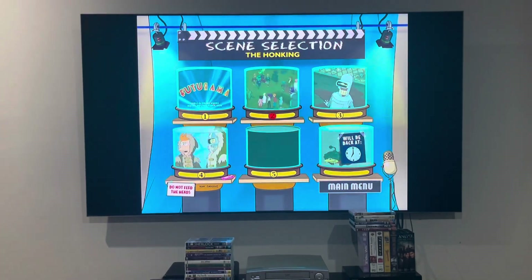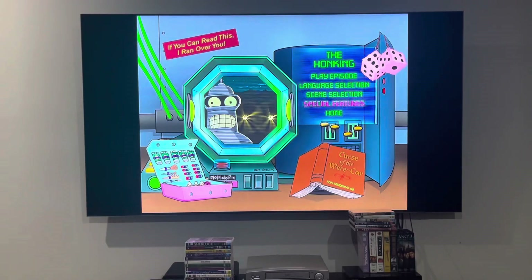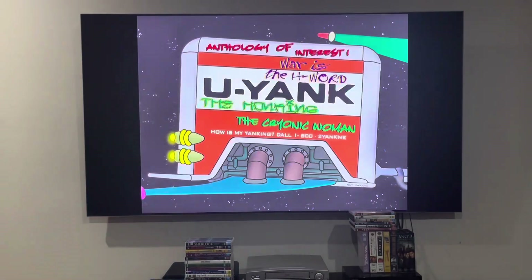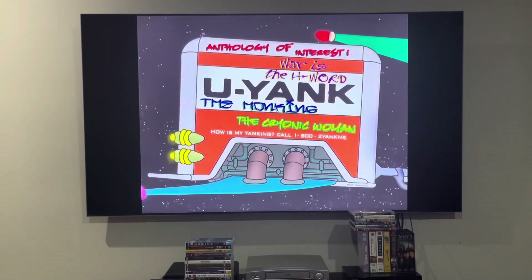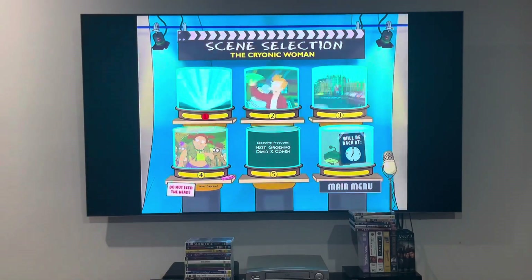And last up is going to be Cryonic Woman. I'm only showing you the chapter points for the other episodes.